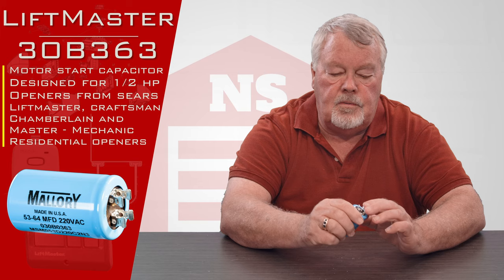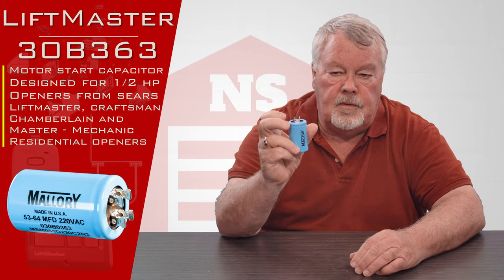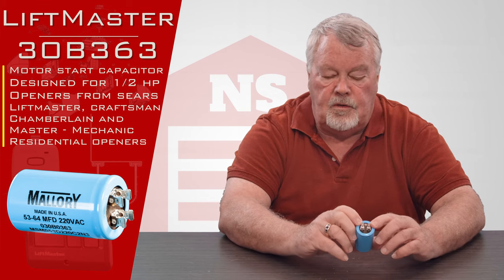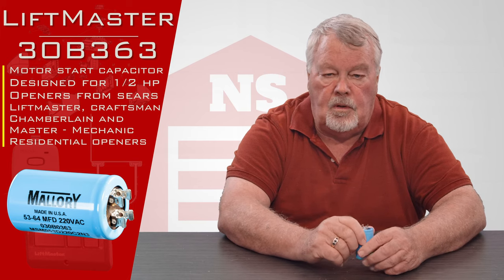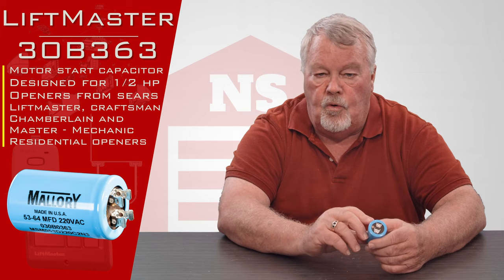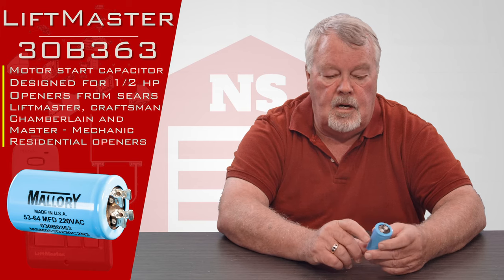It attaches to your operator with some leads that are coming out of the top. Essentially what it does in layman's terms, it stores a charge of electricity. And when you press the open or close button on your operator, this is going to discharge and send a little extra voltage to the opener motor to motivate it or get it started.